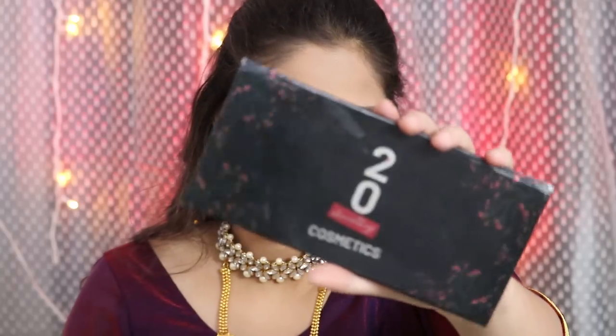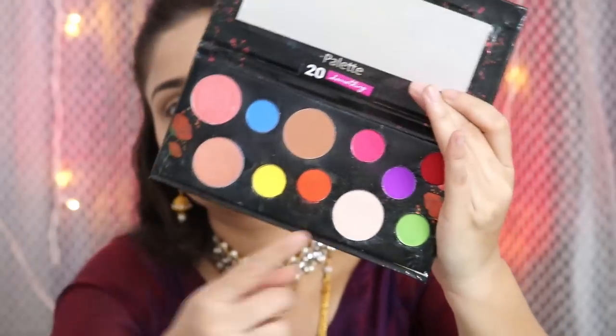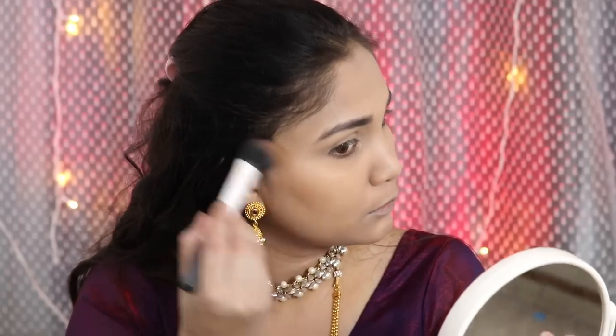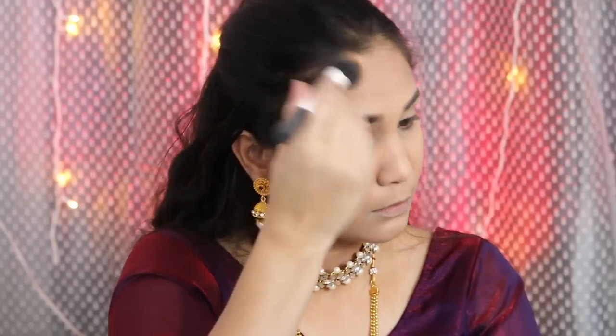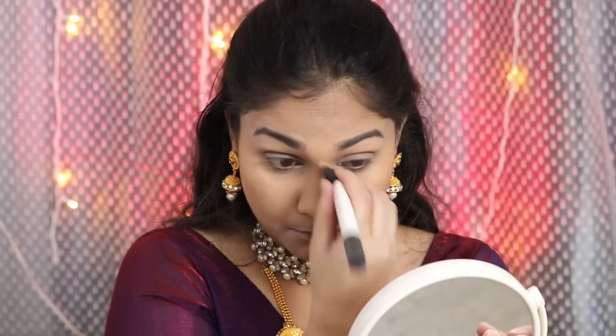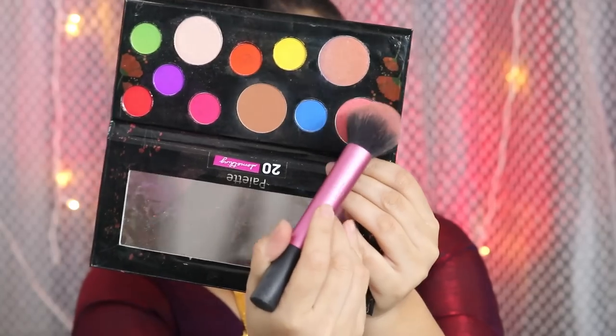Then I am taking the 20 Something Cosmetics Face Palette — it has a blusher, contour shade, and bronzing shade. It is very good. I am going to bronze my face and add a little color, because since I only used concealer the skin can look a bit flat. You need to add structure to your face, so I am going to contour the hollows of the cheeks, nose, and jawline.